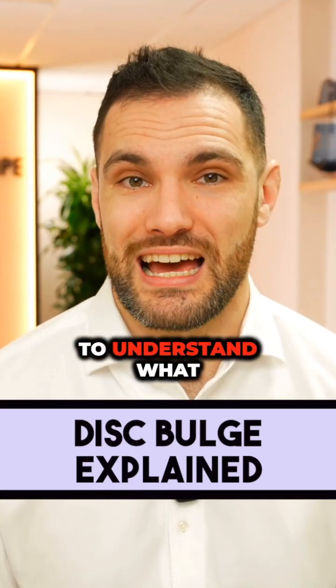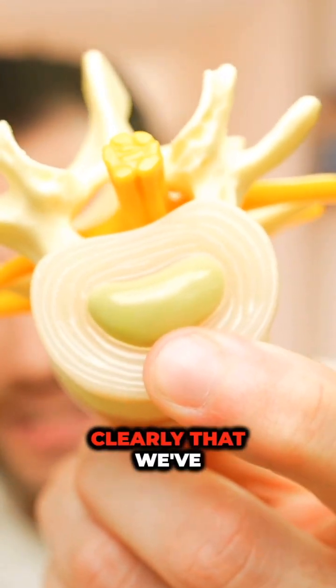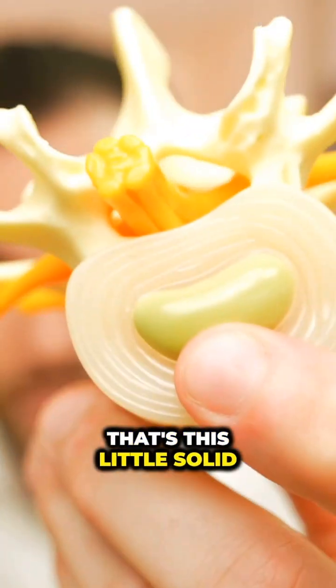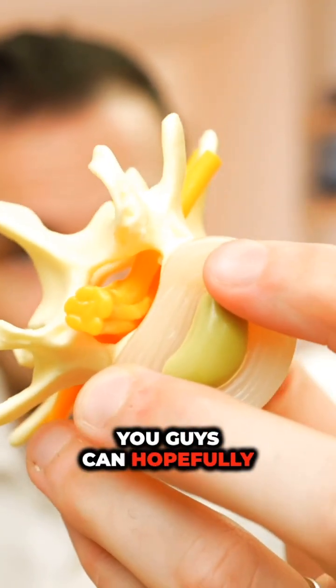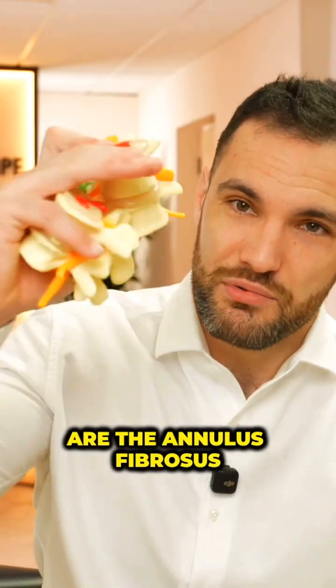If we pause to take a moment to understand what is exactly happening — if we grab one of the healthy discs here, we can see very clearly that we've got the fluid in the middle, which is the nucleus. That's this little solid block here. And then around the edges here, we've got layers. Those layers are the annulus fibrosis — lots of layers.